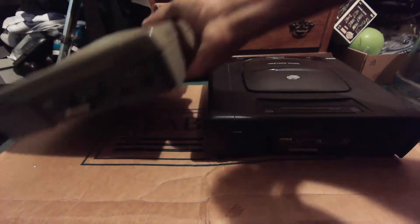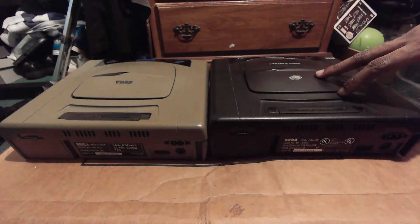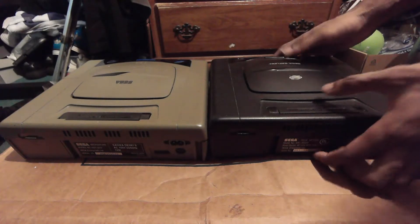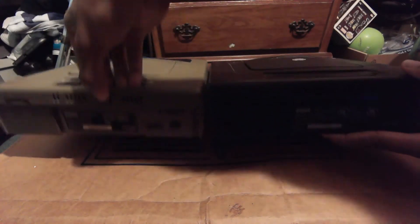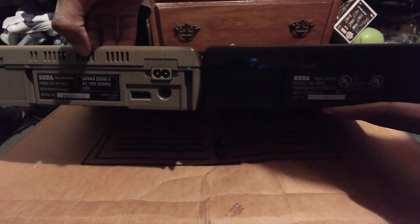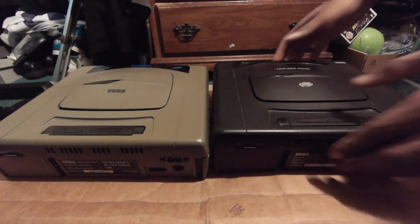Looking at the back of both systems, as I said in my previous review, the Japanese Saturn is functionally the same in every single way. You've got those fans right there in the back, and you can also see the AC outputs and the AV as well as the link cables.